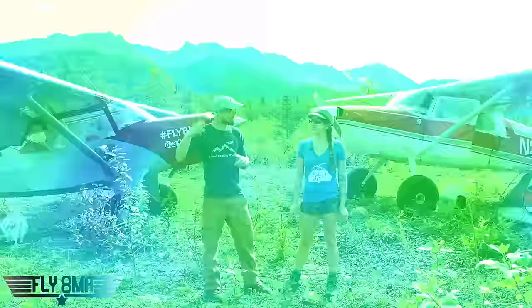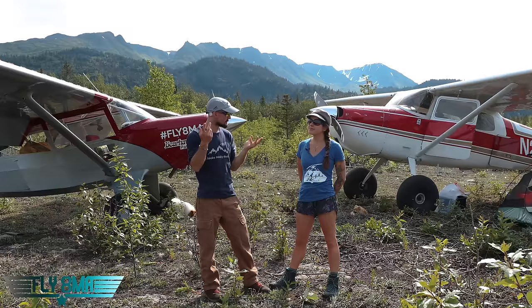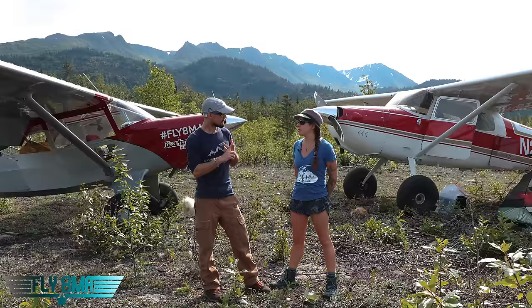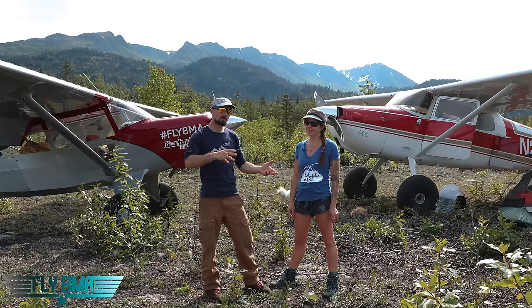To recap: the Bearhawk climbed faster than the 170 — better performance, reaching 1,000 feet about 20 seconds sooner. In slow flight, the Bearhawk was about 4 mph slower. In cruise at 10 gallons per hour and 23-squared, the Bearhawk was about 4 mph faster. The Bearhawk has three exterior camera mounts versus one on the 170. The 170 has a Horton STOL kit, wingtip fences, and leading edge cuff. The Bearhawk has VGs, which made stall speed 2 mph slower but also cruise speed 2 mph slower.